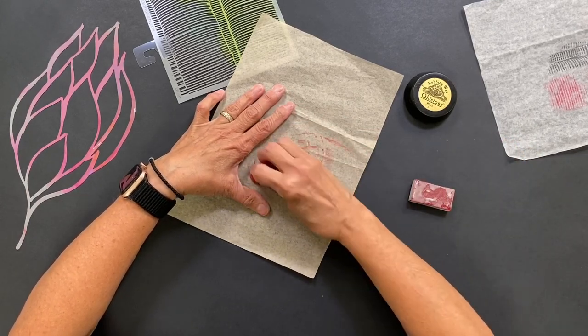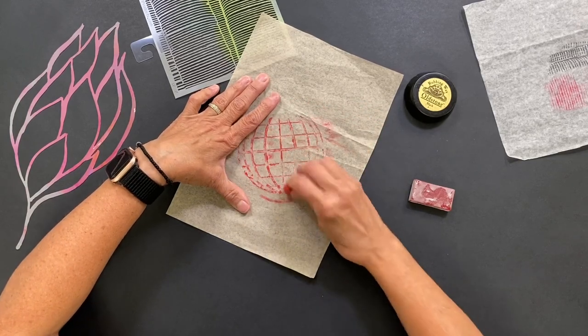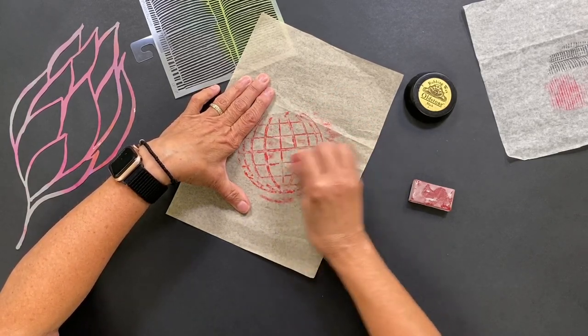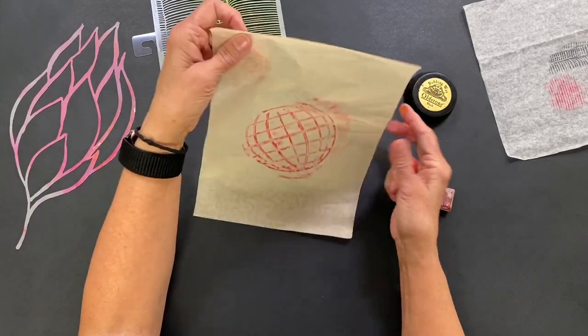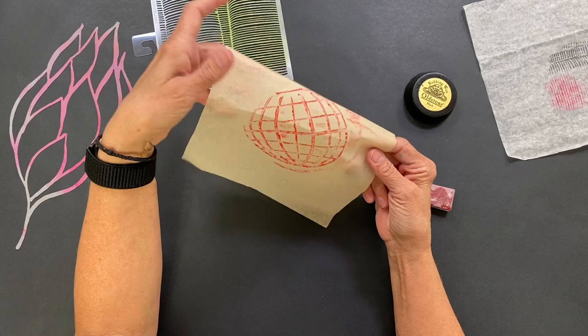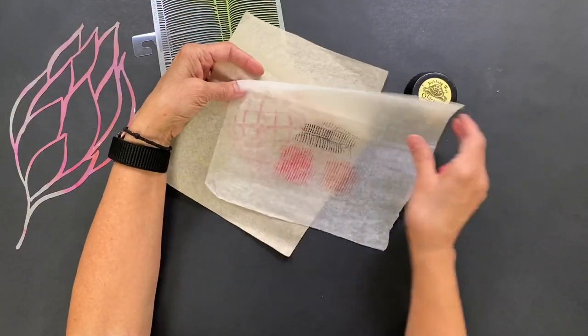You can also use other thin sheets of paper. Just try whatever you have on hand and see what works. I think rubbings are great to keep on hand, to put in your journal pages and make cards with, or who knows what you might do with them. They're just a lot of fun.